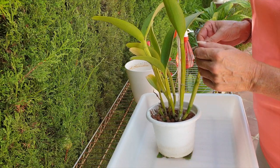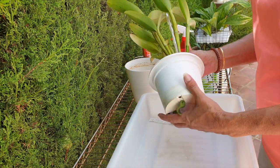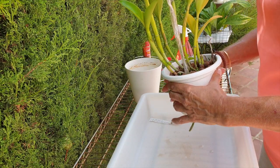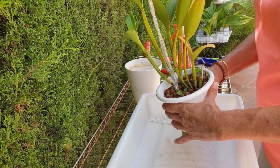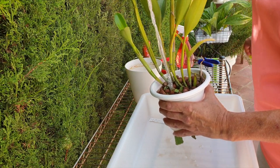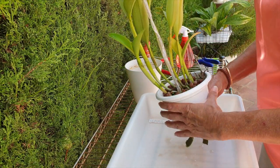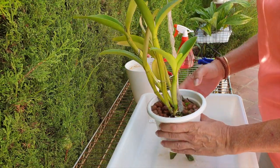No pests, no nothing. So my guess is that it's not doing well in the pot. I'm going to take advantage of the fact that it is growing new roots. Maybe it needs resituating, but a little clean up won't hurt it at this point in time.